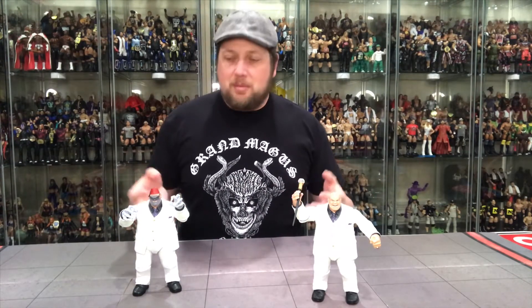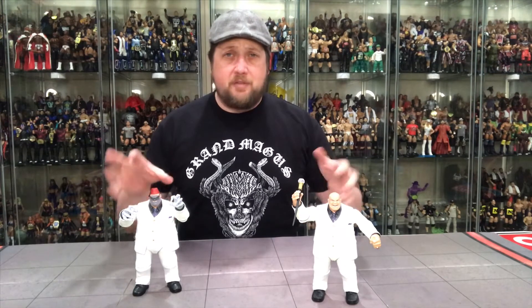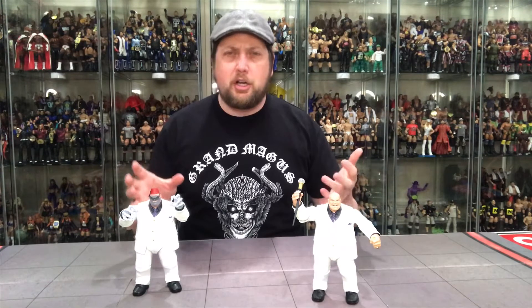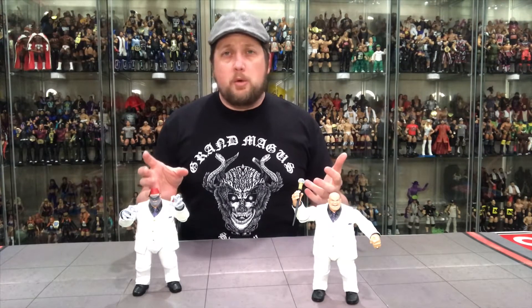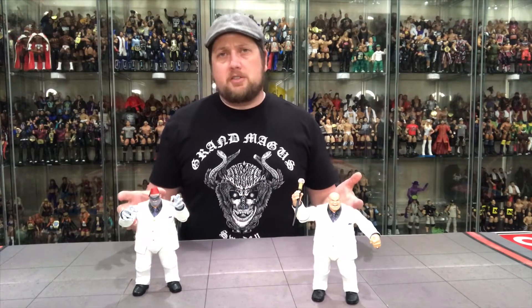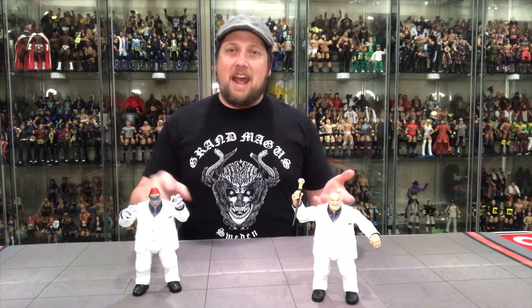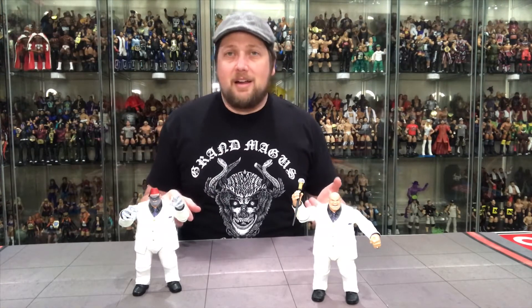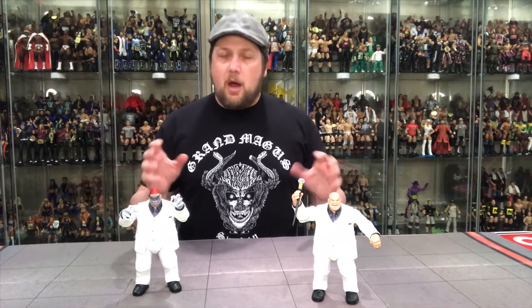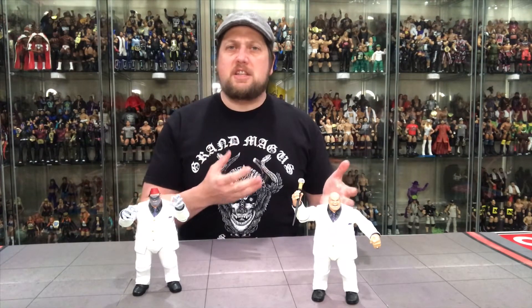They're releasing the Kingpin. If you guys remember, Kingpin was part of the build-a-figure line about a year, year and a half ago, which was a very tough piece to get. Obviously, as a lot of build-a-figures are, it was very pricey, with Kingpin going for well over a hundred dollars on eBay. So check eBay today - I guarantee those prices are dropping like a sinking ship.